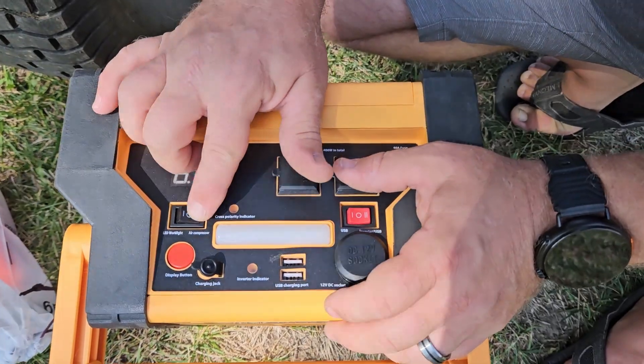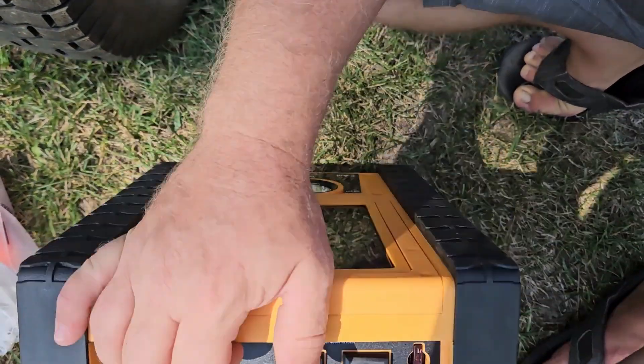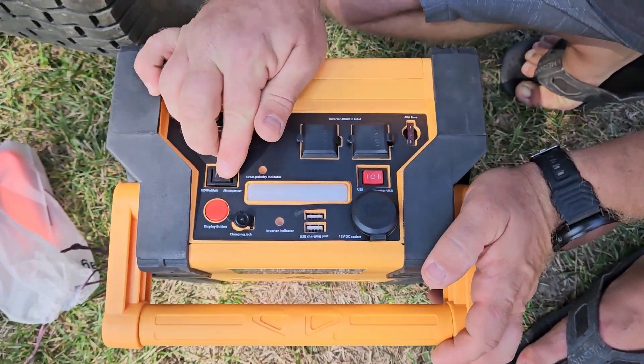This button is your air compressor and it's also an LED work light that you can use, and you can tip that down and have this as a stand pointing out over your work area.